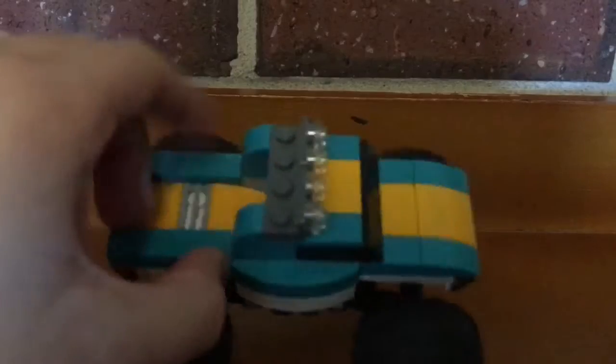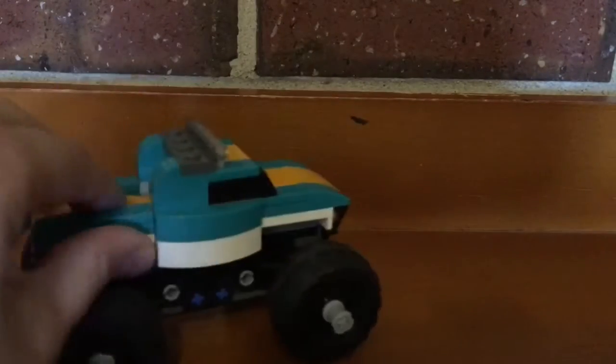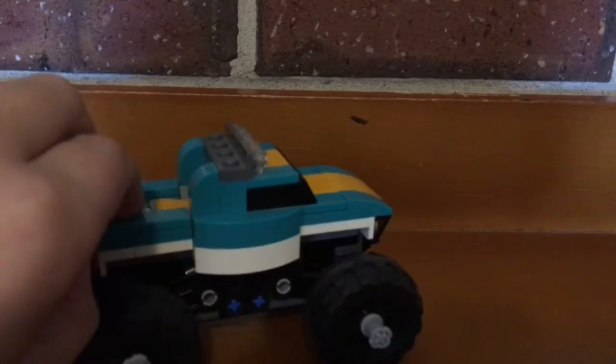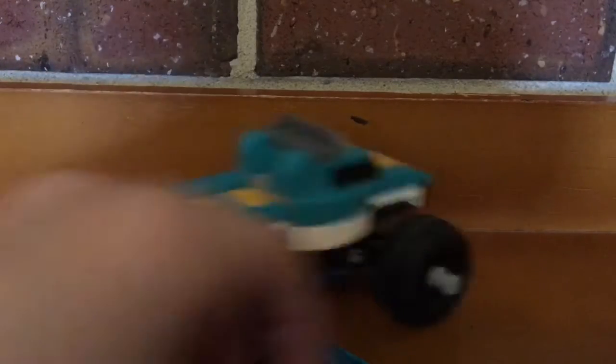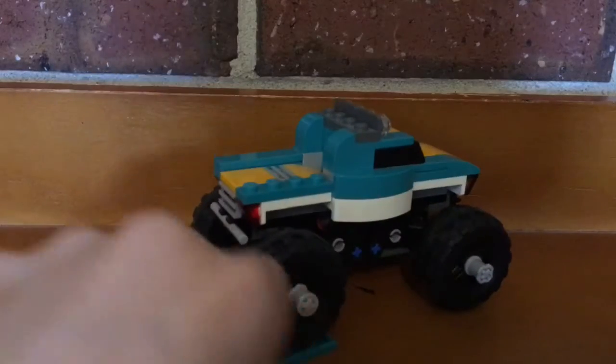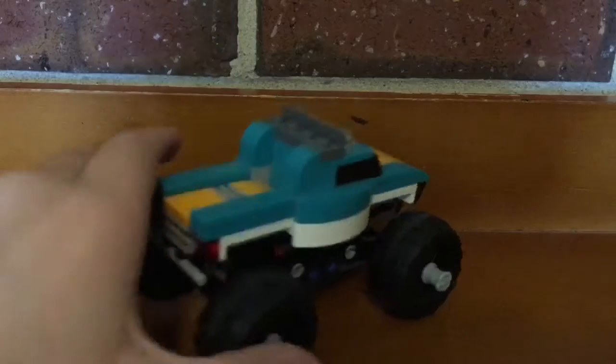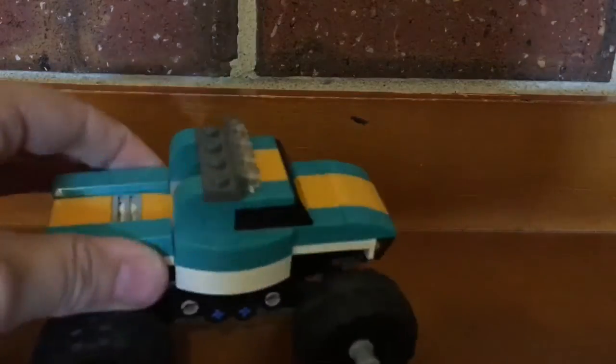We are going to — I have this Lego set right here that I don't care about that much. We're going to try to freeze it. This is probably going to be a pretty short video. We've recorded this intro so many times with so many different things. But yeah, let's try to freeze this. And if it doesn't work, then you guys won't be seeing this.